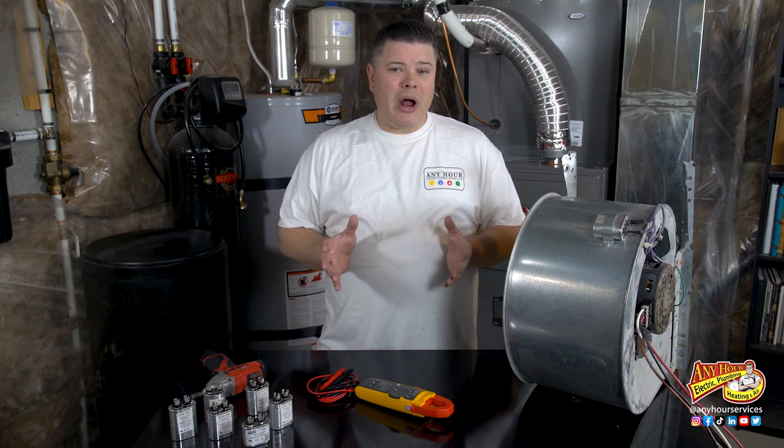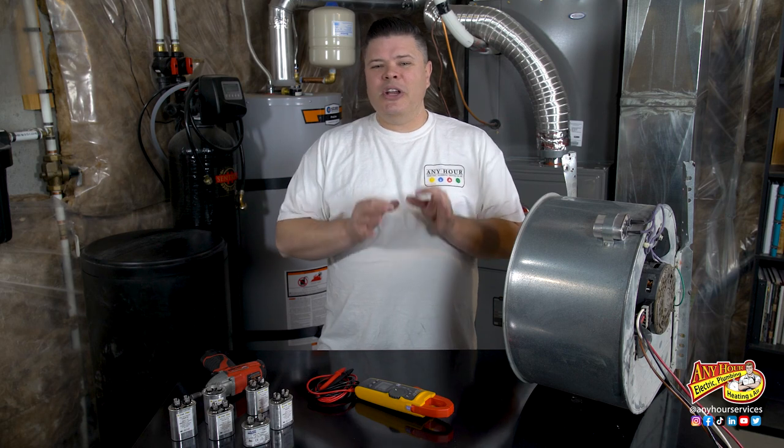Sometimes preventative maintenance is about trying to identify issues before there's a problem in the middle of a cold night. One of the things that you should test at least once a year is the run capacitor for your furnace blower fan.